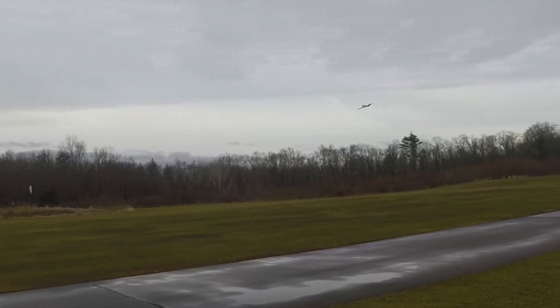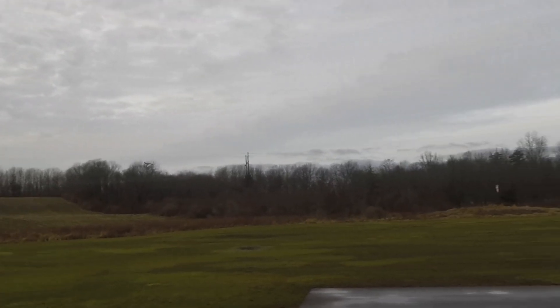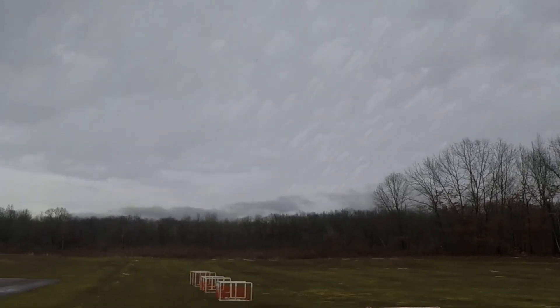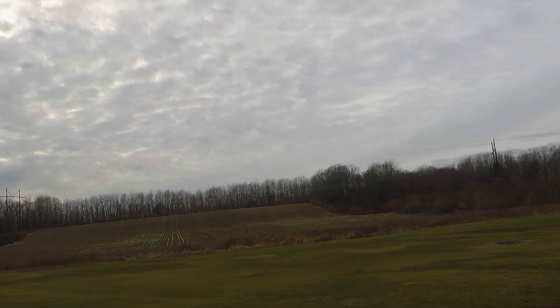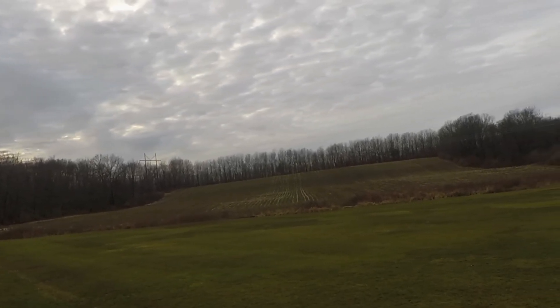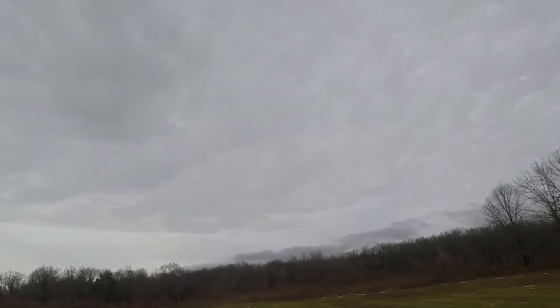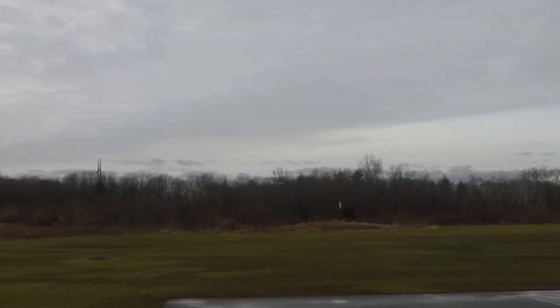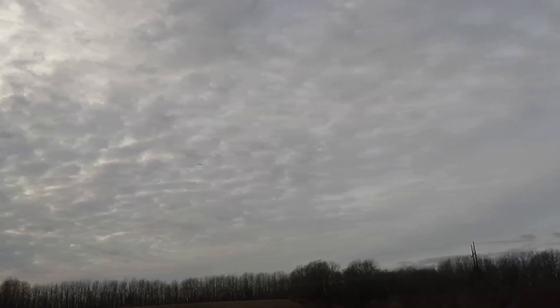Speed Mode. I think it is twisting a little bit. I've got to give a lot of right aileron to keep it level. Maybe I'll just trim it right.